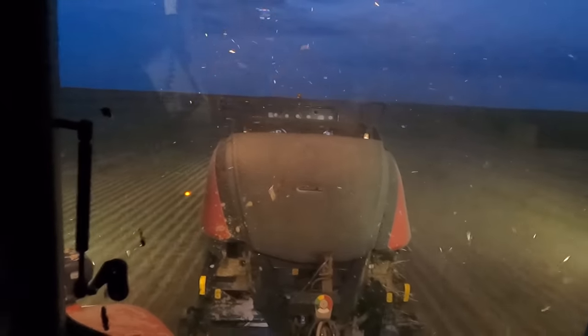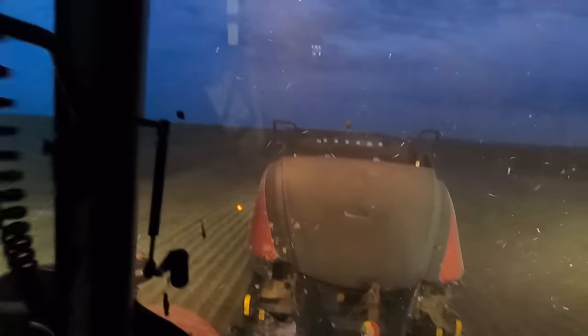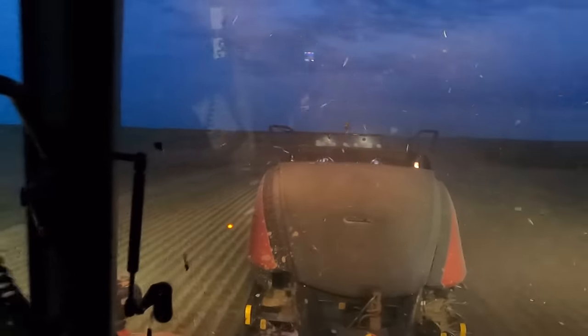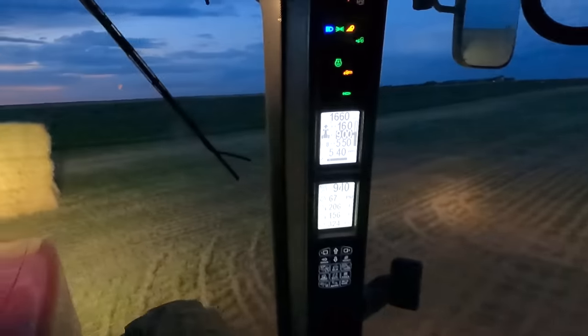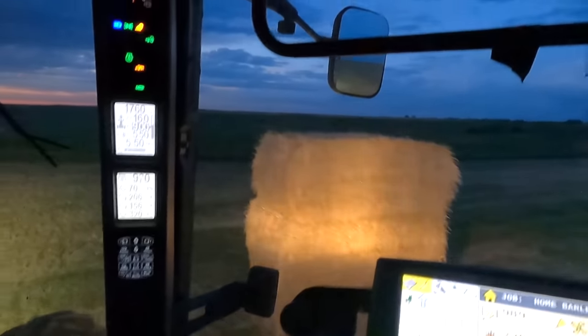We've got a Fiber stacker behind it. Fiber is a company that builds a dash trailer we have as well. It will stack the three bales up vertically so we can just come cruise along, grab them, and load them on a truck. We don't have to do any stacking in the field — that is a stack it will make, and it's pretty handy to just come grab those.